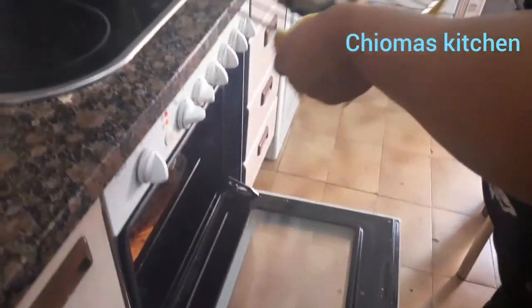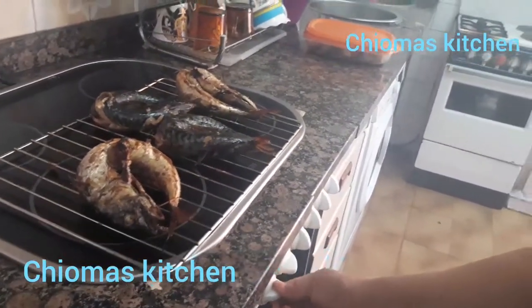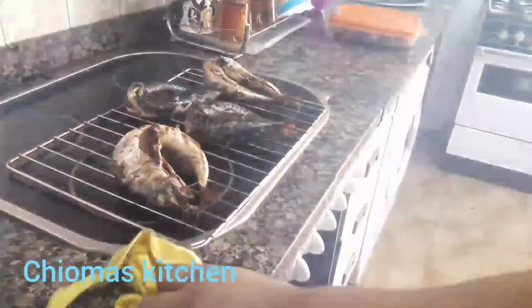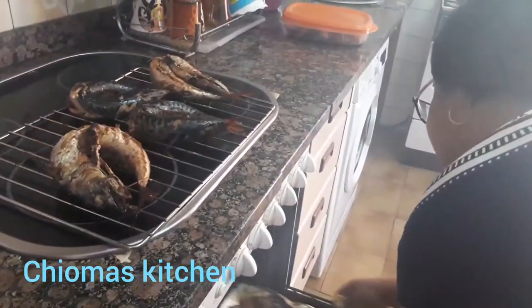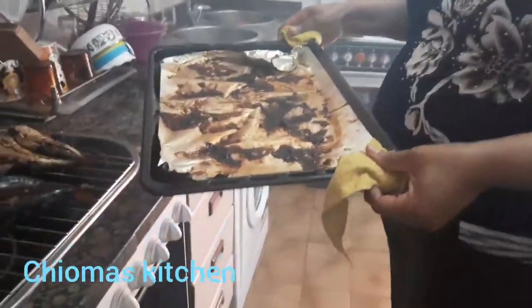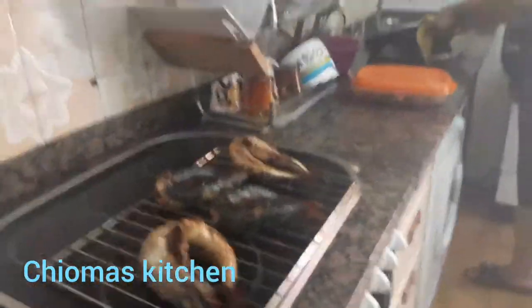Yeah! I can't wait to use this to cook. Our smoked mackerel fish is ready — Charma's Kitchen, lovely kitchen! You can see this is why we put the foil paper on — our smoked fish is ready.